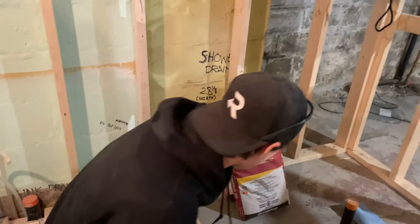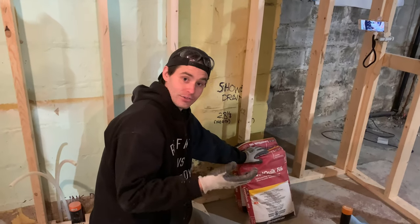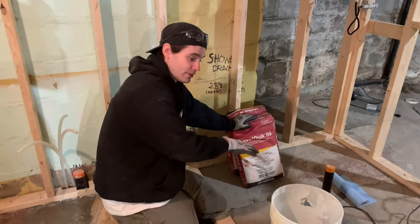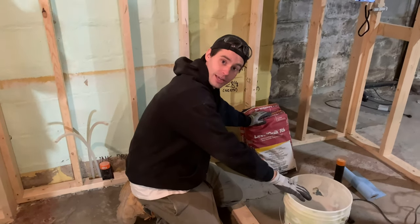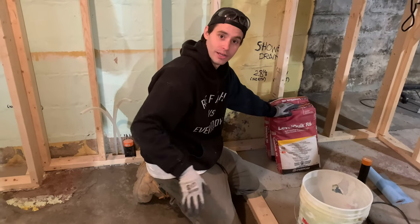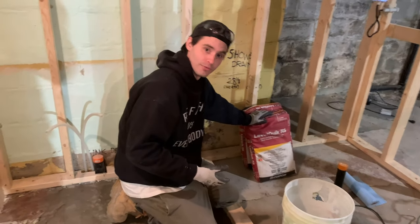If you don't have a lot of time, once this stuff gets going it can dry really quickly. Check the bag you're using — we're using this stuff from Home Depot. It can dry quickly, so make sure you've got everything ready so that by the time you mix it all together you're all set to pour. You don't want it to dry too quickly and have a line you can't smooth out. Have everything ready before you go.